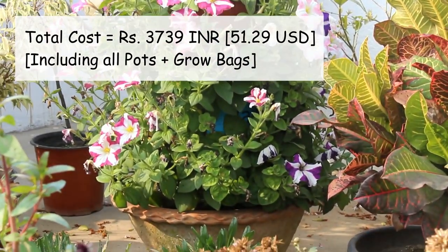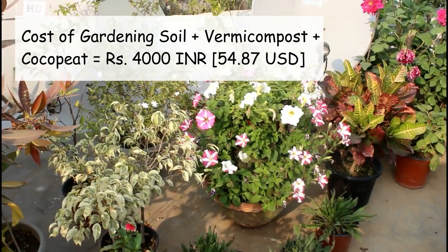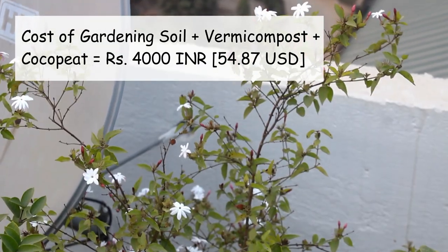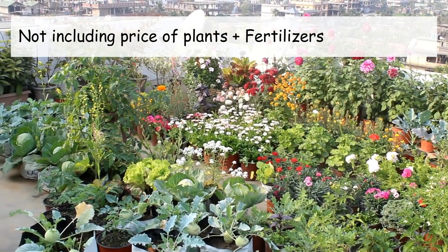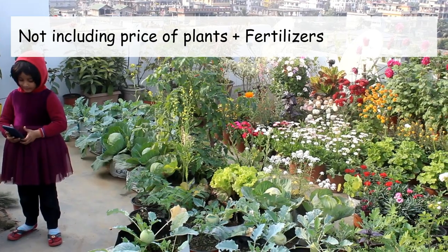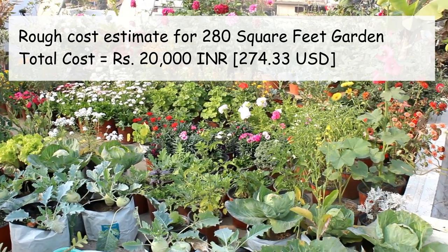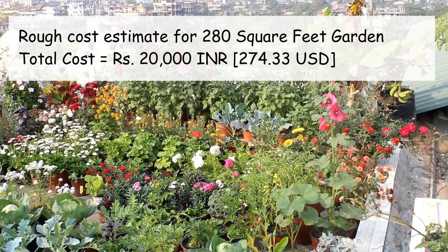The total expenses for all pots and grow bags was 3,739 rupees. For garden soil I paid around 1,000 rupees, and the remaining 3,000 rupees went to vermi compost and coco peat. Note that I'm not including the price of plants, since I grew most from seeds, nor the price of fertilizers. But I believe you can get all those things within 2,000 to 3,000 rupees. So it's safe to say that spending around 20,000 rupees can get you a beautiful terrace garden of approximately 280 square feet.